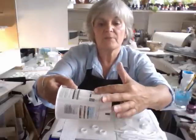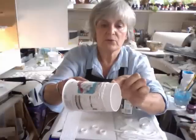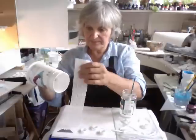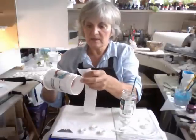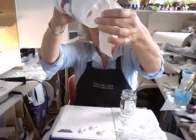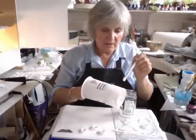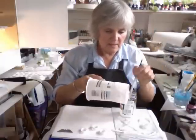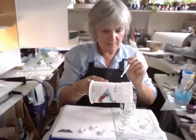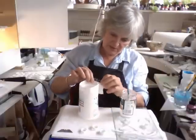That fell on top of itself, but seriously it doesn't matter because I can just push all those bits in to kind of meet it. And again I can put it round like that, laying it on top like so, and wet it.